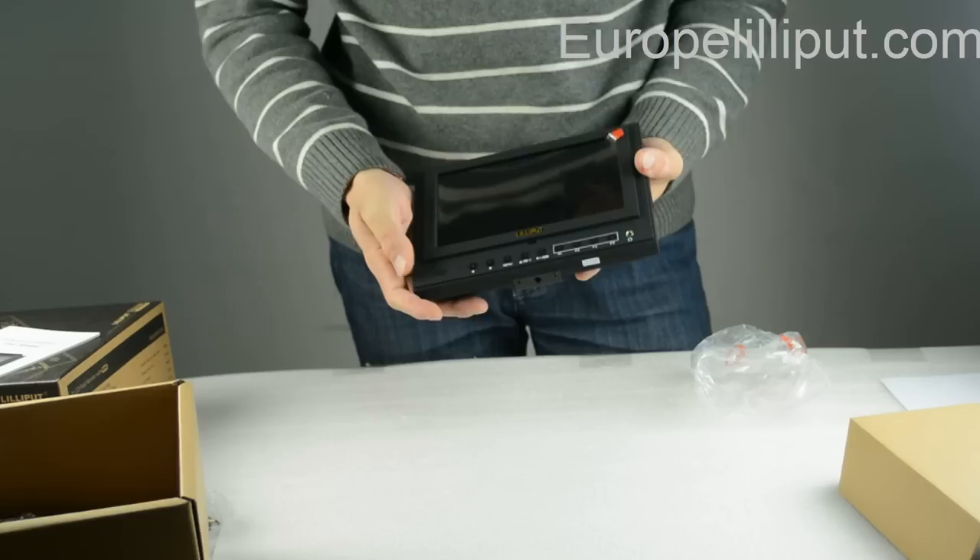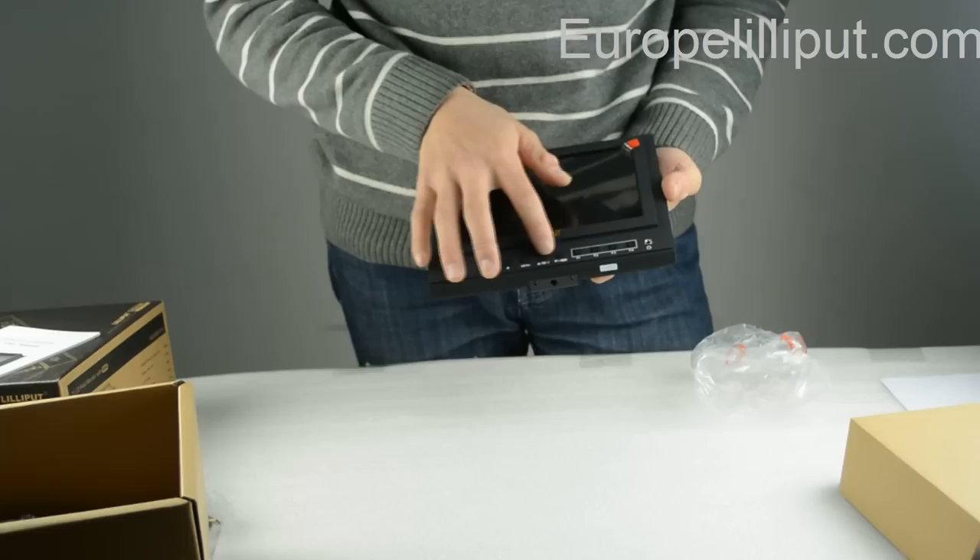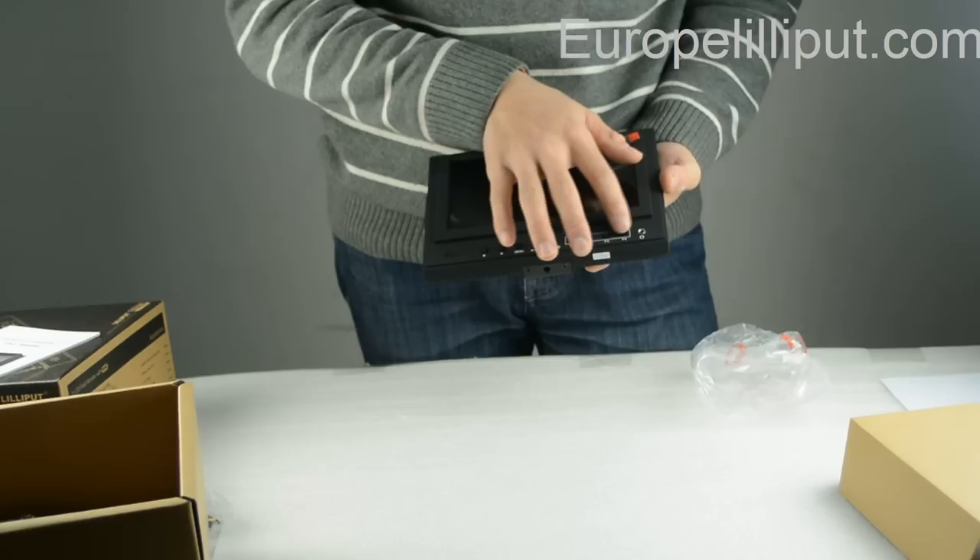Secondly, I will introduce you some buttons on the monitor. This is the front and back button. This is the menu button. These are the up and down buttons. Those four are four definable buttons.